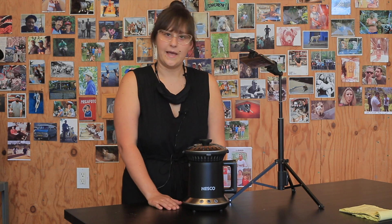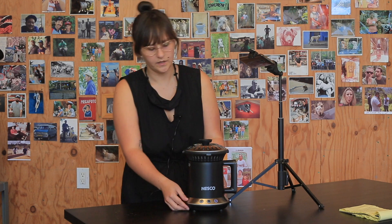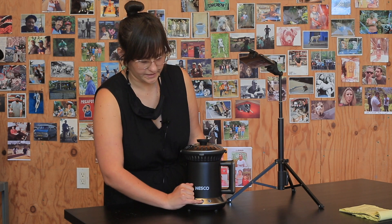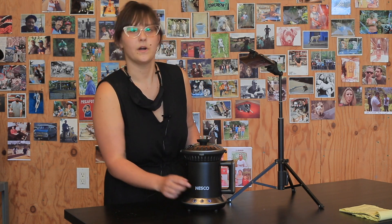It has a four-ounce batch size — that's a quarter pound — and each roast takes between 18 and 20 minutes. As far as controls go, it's very minimal and simple to use. There are three control buttons at the bottom: the first two are pre-programmed roast cycles — dark roast and medium roast — and then there's a cool-down button. The cool-down will automatically kick in after 18 minutes, but you can press it earlier if needed.